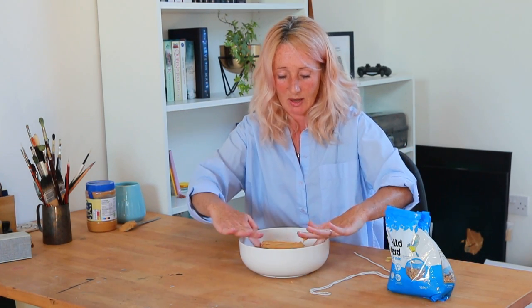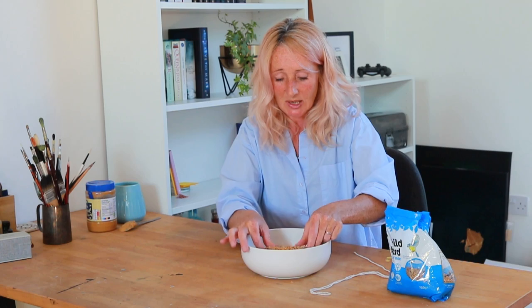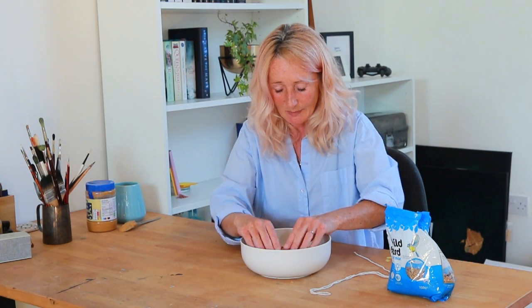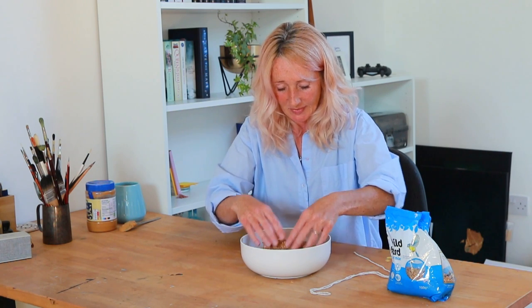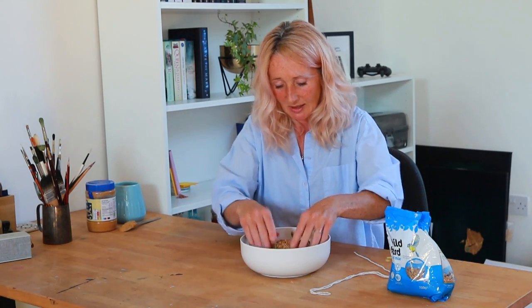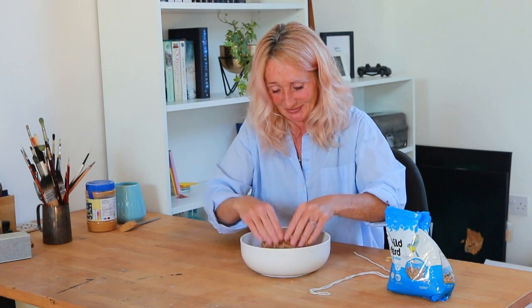I'm going to put it into a plate and then pop your peanut butter-covered toilet roll holder in and first just gently roll it to get some seed attached. As it gets attached you can be a little bit firmer and just push on as much bird seed as you can - pack it on nice and tightly. Roll it around and do the ends too, make sure you get some on the ends. It feels quite nice!